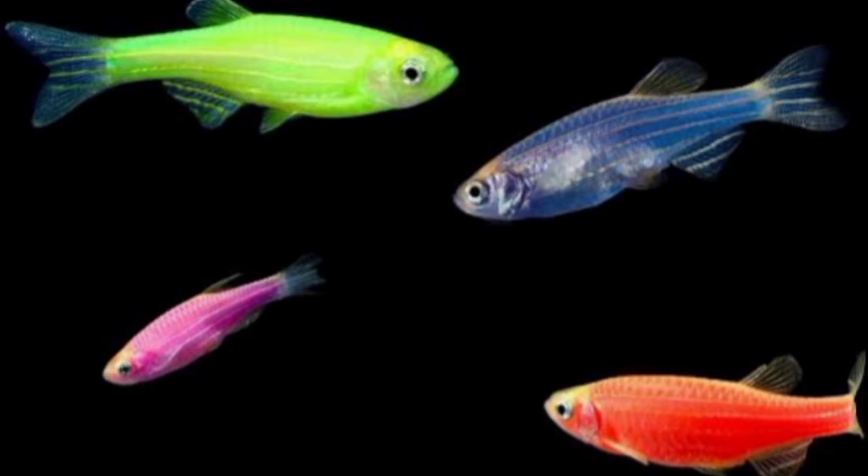This fish is now available in various color patterns. The Zebra Danios price range is higher when in the category of glow fish.